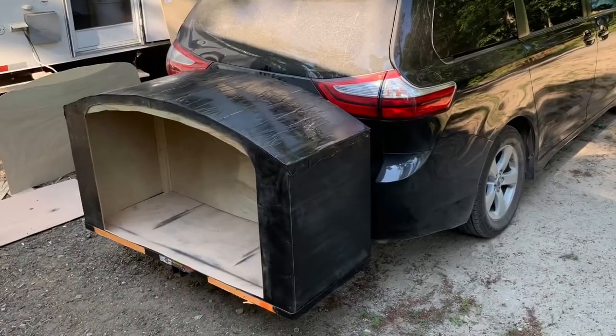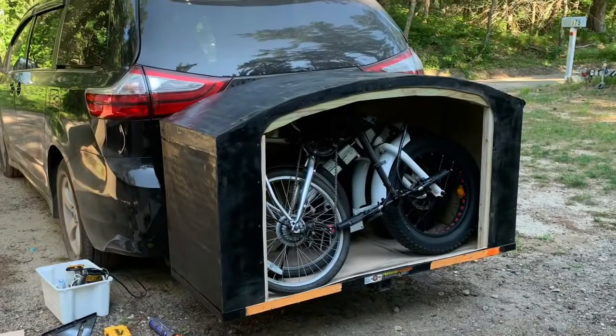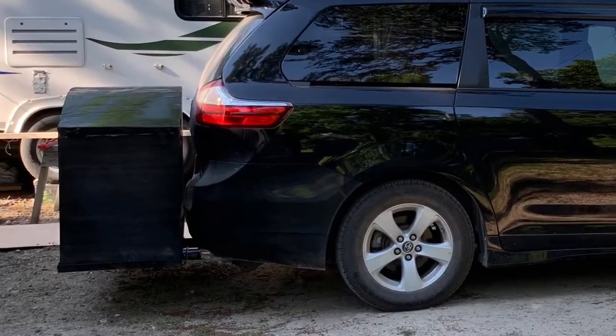On the outside of the van we built a custom storage box that fits on a tow hitch mounted cargo carrier. We can easily fit two folding bikes and skateboards inside this storage box. With the box closed and locked, the bikes and skateboards are very secure.